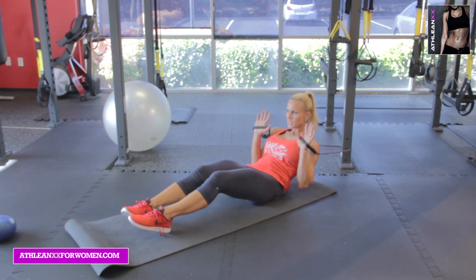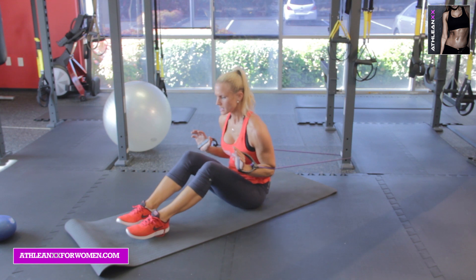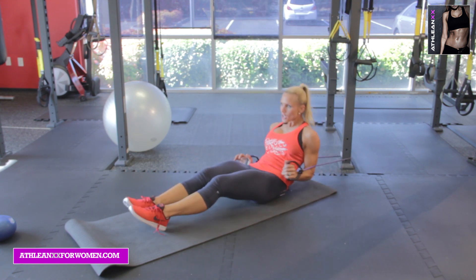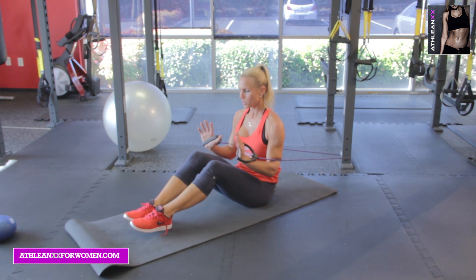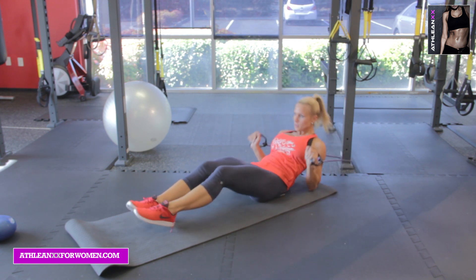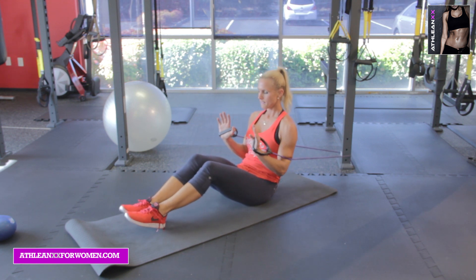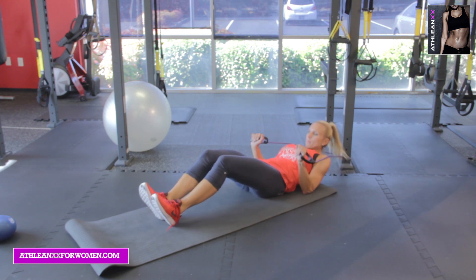Fight the negative — down, down, down, down, fight down. Crunch it back up. So essentially it's keeping your abs pulled in nice and tight, rolling back — five, four, three, two, one — and then you power back up. One more set: five, four, tuck it in, three, two, one, and power back up.